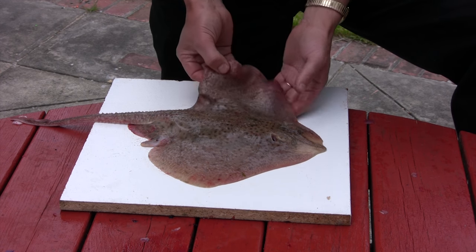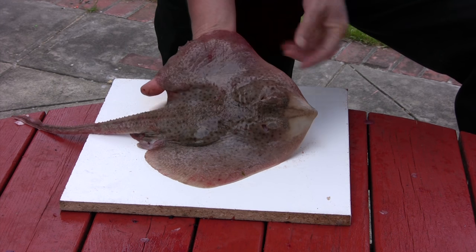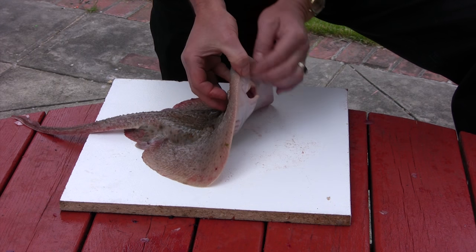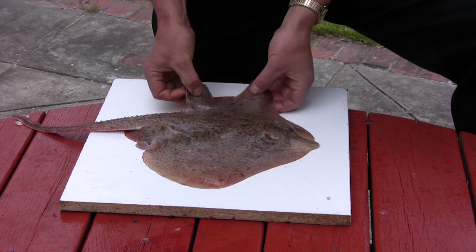Let's take a look at this skate. This is an average size skate, and it's actually called a clear nose skate. You can tell by the clear picture here on the nose. These are bottom feeders — they've got a mouth here that comes out, and they just basically inhale their food off the bottom.